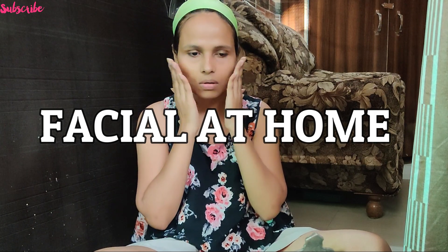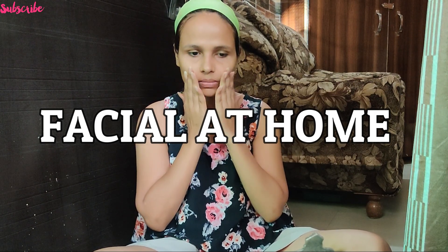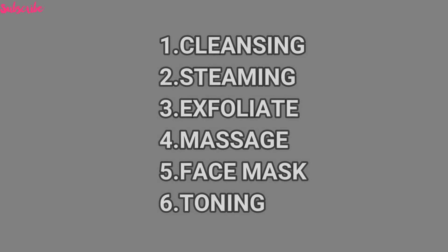Hi guys! Welcome to my channel! In today's video, I will tell you how you can do a facial at home. The facial is mainly divided into 6 steps.